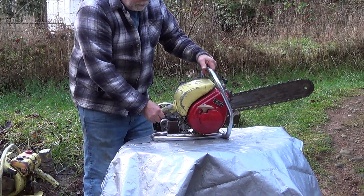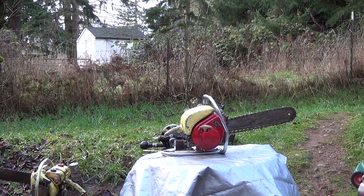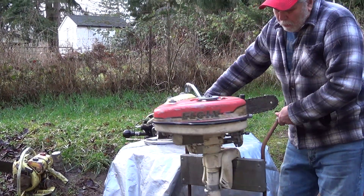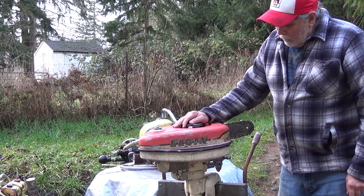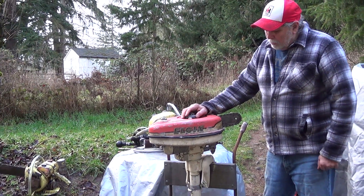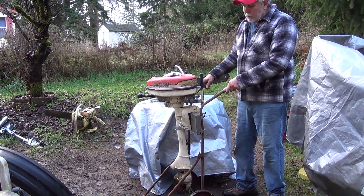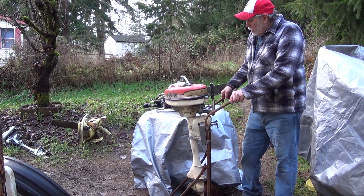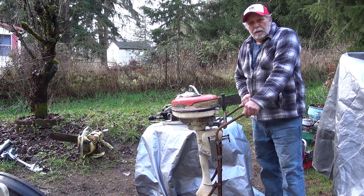West Bend also sold quite a few outboard motors. This one is a private-label Elgin sold by Sears — if it were an actual West Bend it would be called the Shrimp. It was 3.6 horsepower, air-cooled, a really simple and inexpensive outboard motor that gave good service, just noisy. All your controls are right out front.